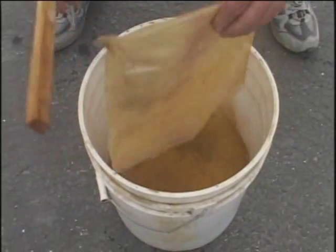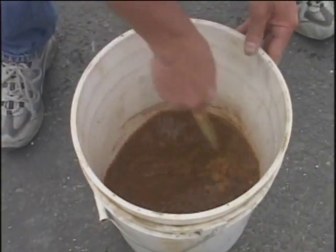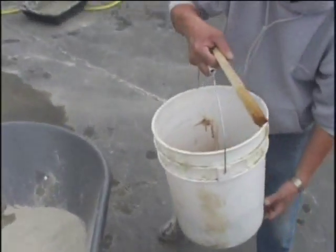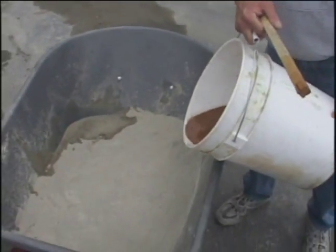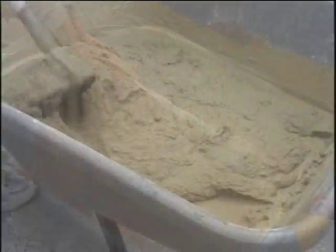Mortar color additives can be used to enhance the look of the stone. They should be pre-mixed with the water prior to mixing into the mortar. This will allow for a consistent color blend. The grout techniques and color additives can be just as important as laying the stone.